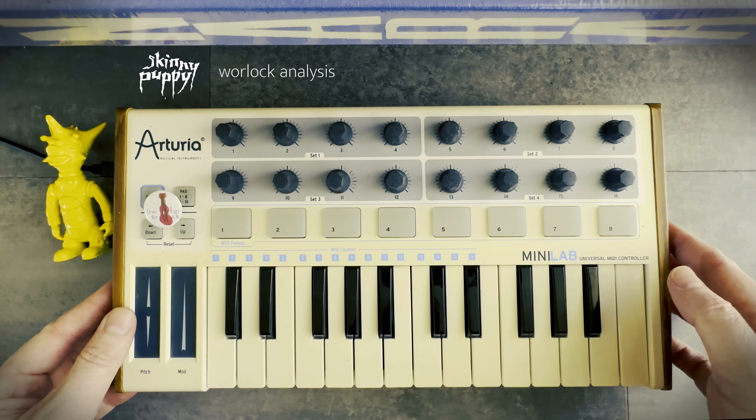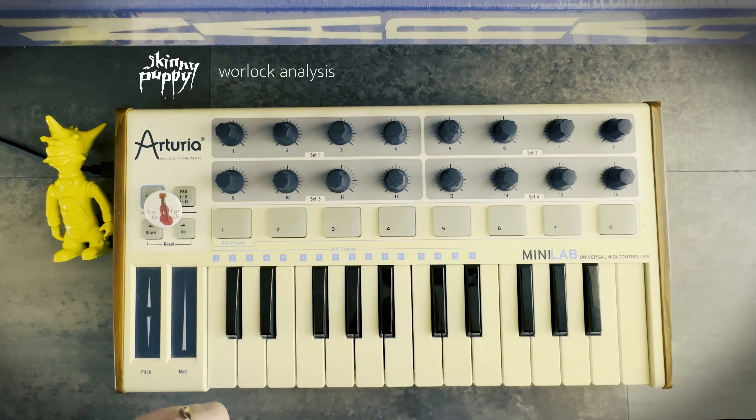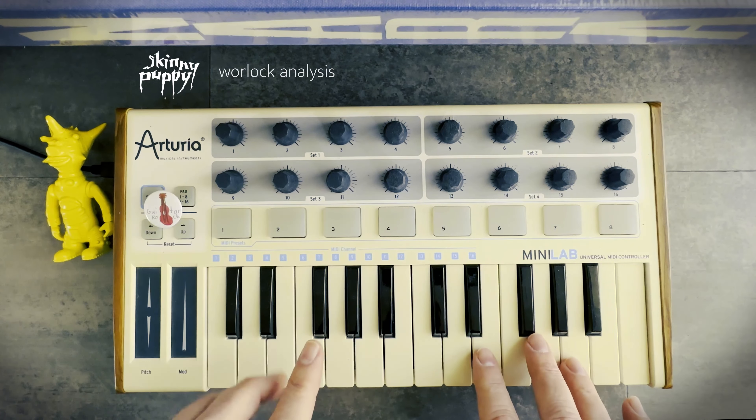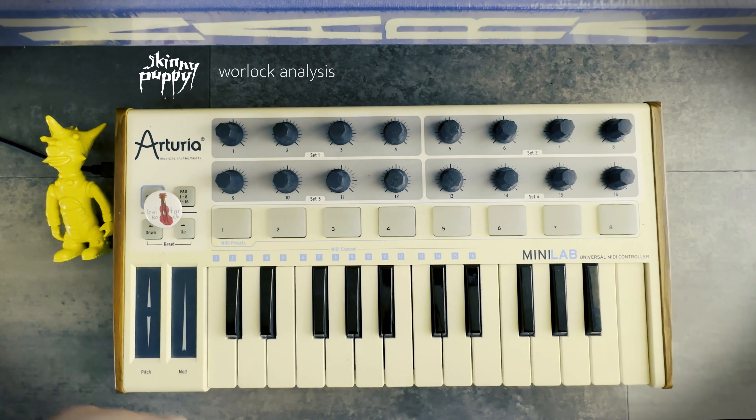I pulled out my old Arteria dusty little micro synth here, and I just want to show you at least what I'm hearing. The song is in E minor — or the chorus is in E minor. And the synth bass line is pretty much just playing an E the whole time.